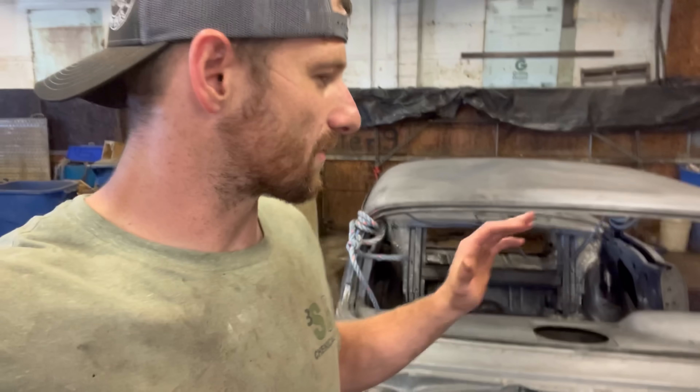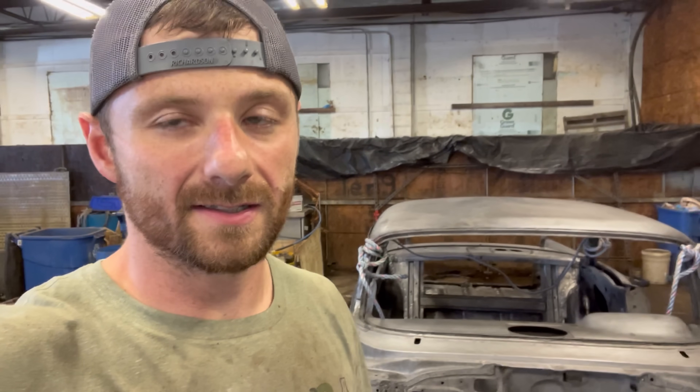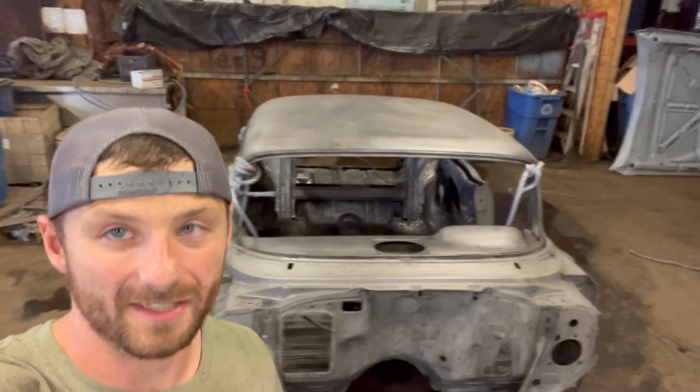Sorry if this video seems rushed — it was rushed a little bit. I have to leave work early and I have a second job I'm leaving for tomorrow. I'll be gone all weekend and this car is getting picked up Friday, so I had to get my video in to show you guys. But I really hope you enjoyed it. I enjoyed doing this car — I like seeing all the little repairs and stuff that were done through the years, and I know you guys like to see that too. I appreciate every single one of you watching. I'll see you at the next car.